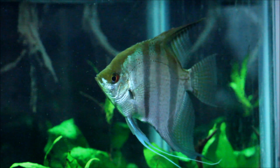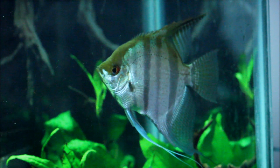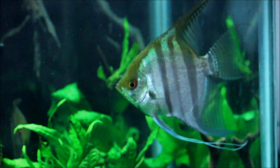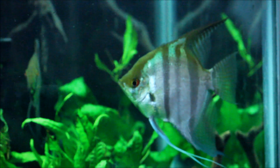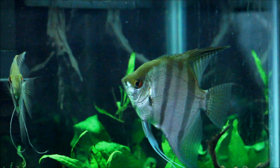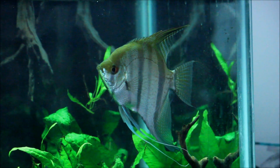Hey guys, Rick here bringing you another video. Today's video is on my silver angels — I have a project plan for these guys, I'm going to start breeding them. I do have a pair. This is the female; the smaller one over here is a male. I really love this fish and I wouldn't mind having more babies.